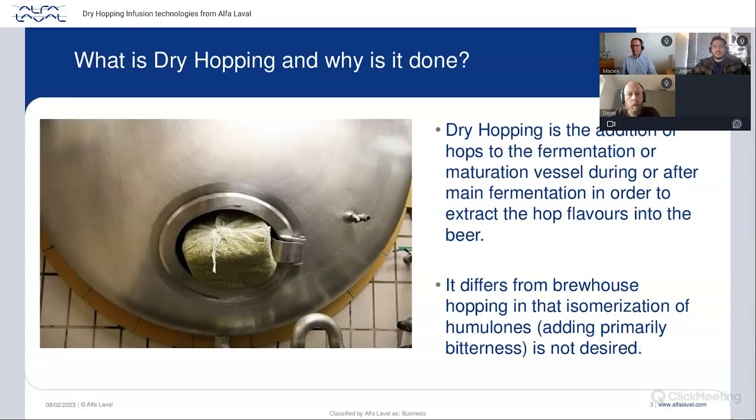Before going directly into the product details, let's have a quick look at what dry hopping is. Dry hopping is basically the addition of hops into beer at a later stage — usually at the end of fermentation, though it can also be done at the start or during fermentation. The goal is to get the fine and volatile essential oils from the hops to add a particular aroma profile to the beer. Those essential oils are usually lost when added in the brew house. Some of the most well-known dry hop beer styles are IPAs — session IPAs, New England IPAs, etc.